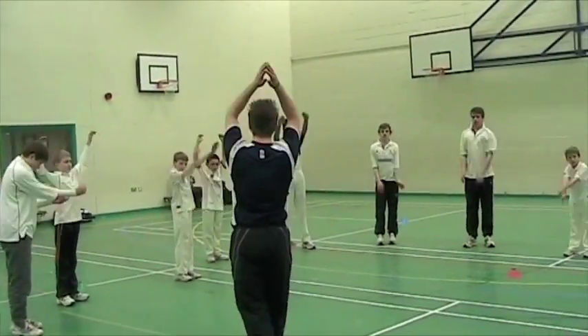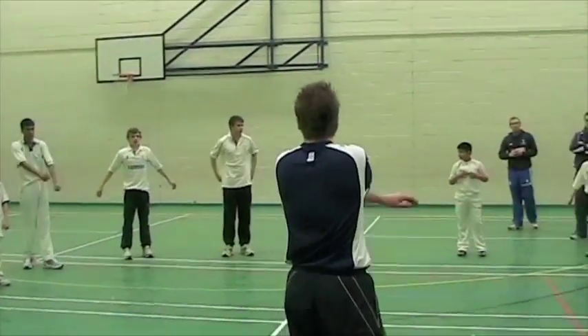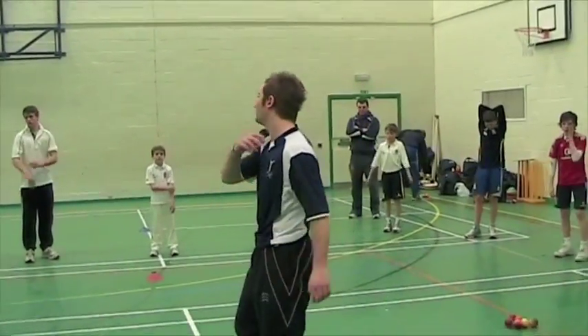Alright, what we're going to move into now, guys — we're going to partner up. And all we're going to do is, across the hall, we're going to warm up our shoulders. Warm up our shoulders. Throw the balls to each other in pairs. Let's throw it into the turf.